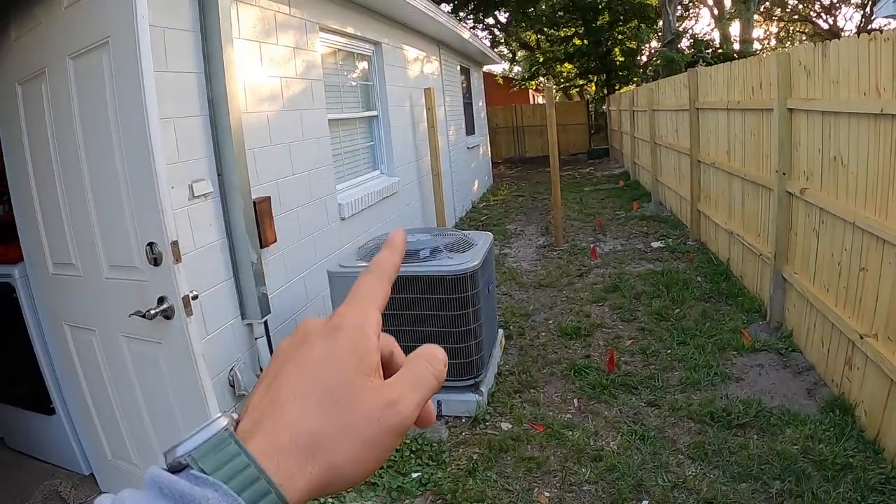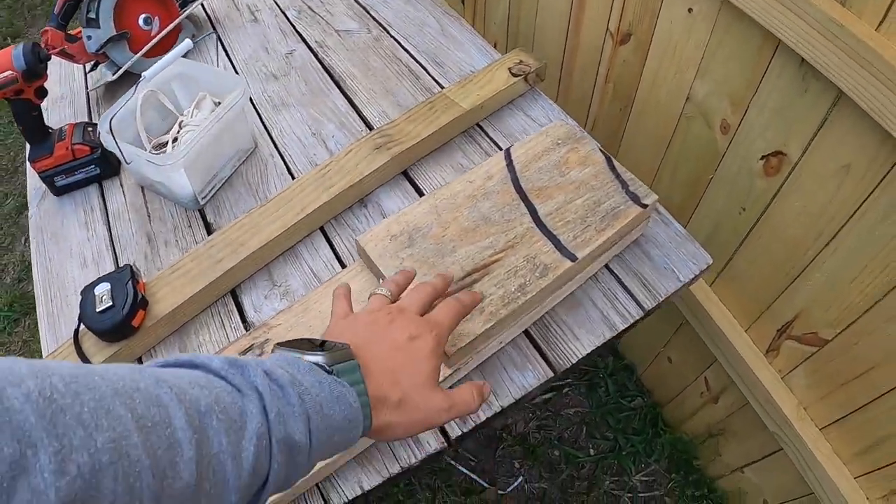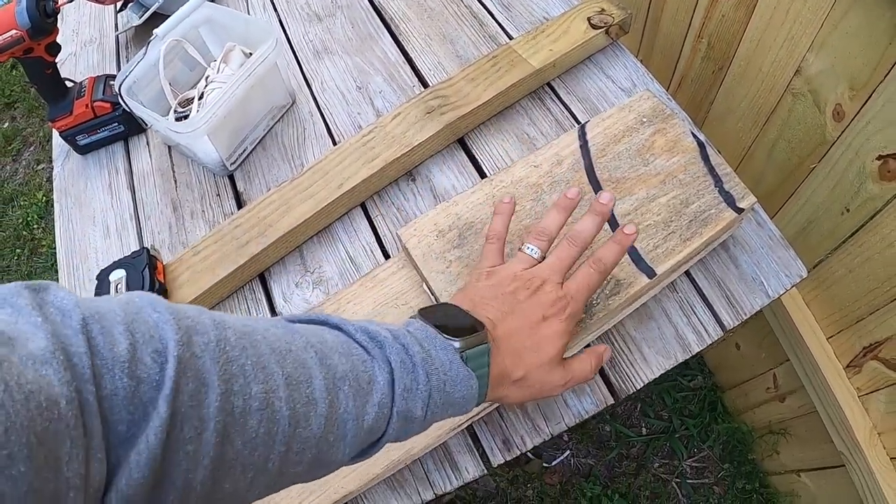Alright, so we're in the backyard — excuse the air-conditioning noise, just going to deal with it. I don't want to go and buy wood. I have enough from a couple of projects. I've got some scrap wood — I have some scrap two by eights and this is perfect.